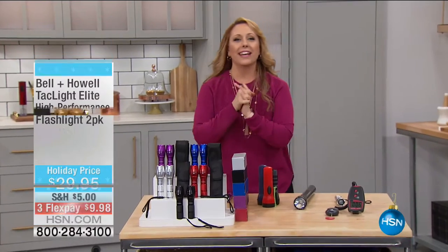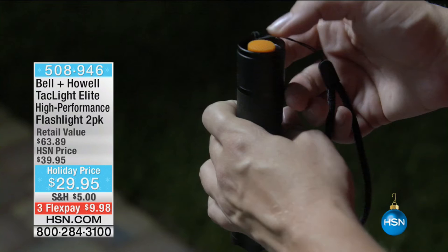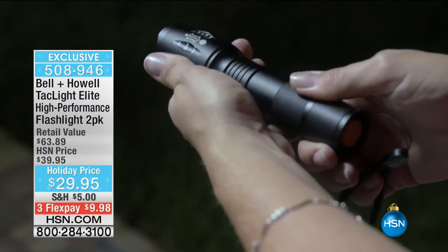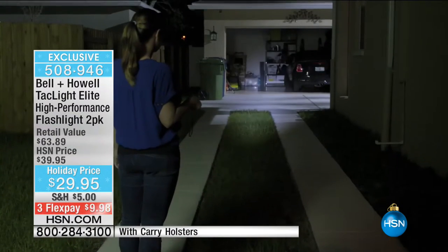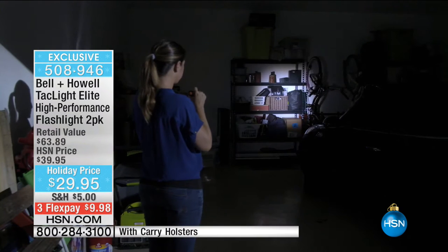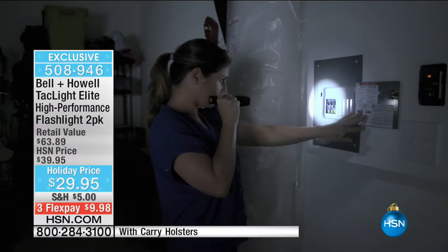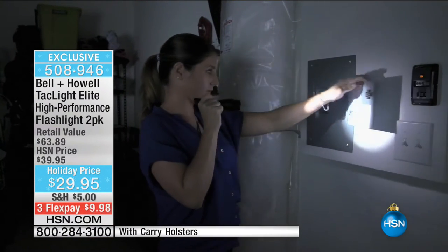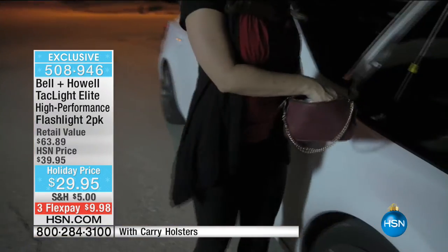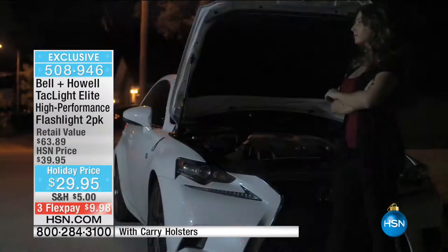Our next item is from Tack Light — a product that's been really popular. What we've done here today is doubled up the offer. You're not getting one, you're getting two. We've got colors available, all the features you know and love from Tack Light in holiday colors — exclusive for us here at HSN. Under $10 to get home. We have black, silver, blue, purple, and red. They come with a gift box, which is like my favorite part — just bow and go with the gift box. The purple and the silver are going to sell out in this presentation.